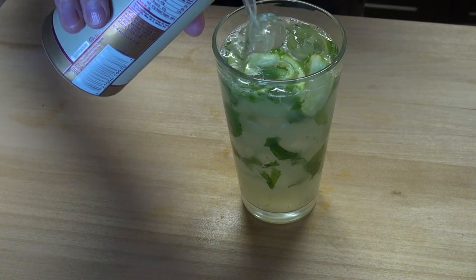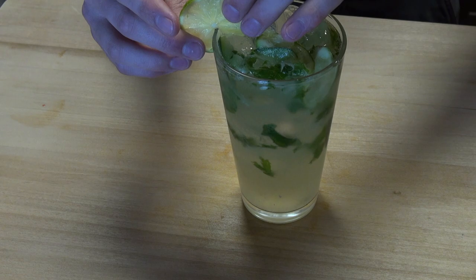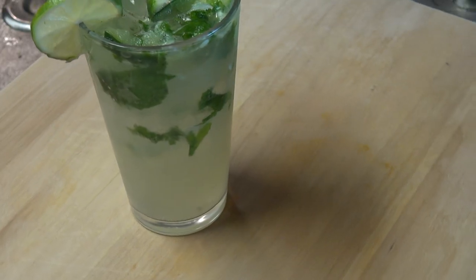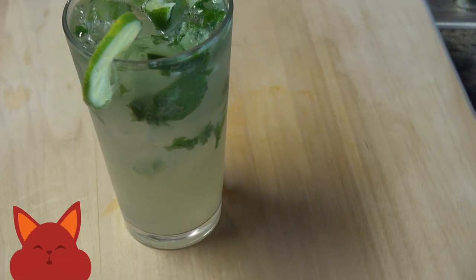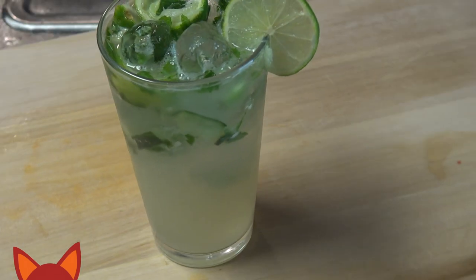Pour that into your glass and top it off the rest of the way with some ginger beer. Garnish with a fresh lime wheel and enjoy. This is the most refreshing cocktail I can think of. The flavors from the mint, lime, and cucumber come together perfectly to give you something cool on a hot summer day.